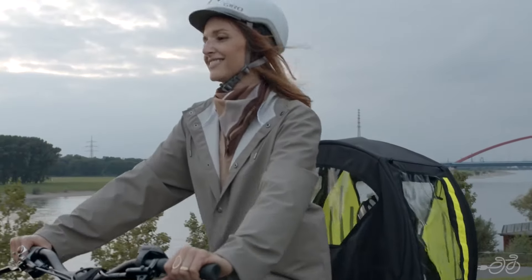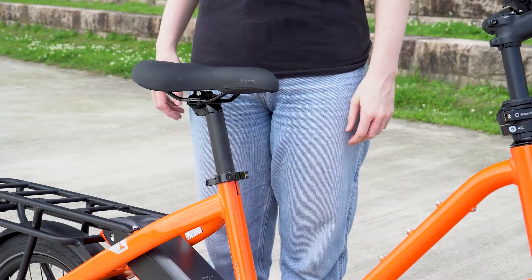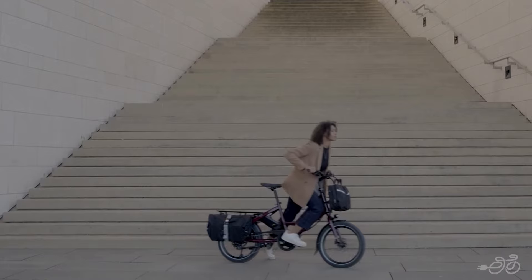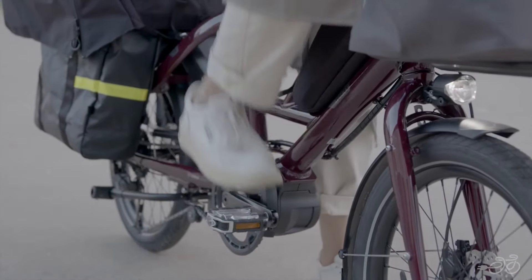If you're on the shorter side, you can opt for a shorter seat post to fit riders four foot nine to five foot eleven. The step-through frame makes it easy to get on and off the bike, while the geometry is designed so you can place your feet on the ground when stopped, making it easier to stop and start with heavy loads.